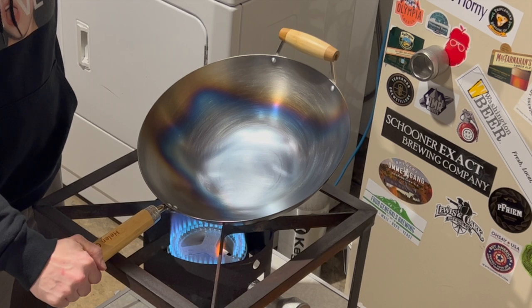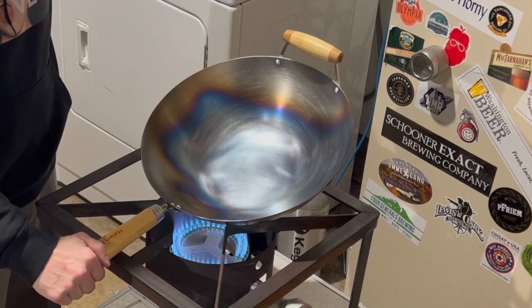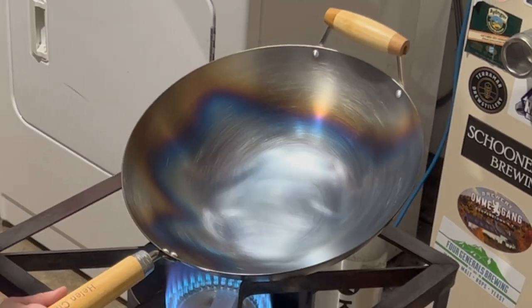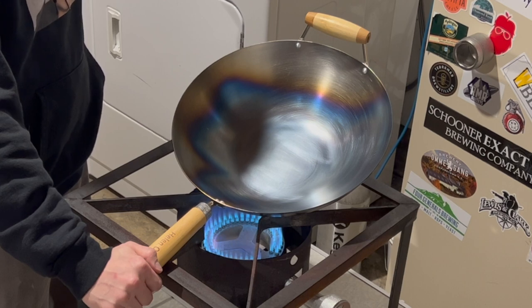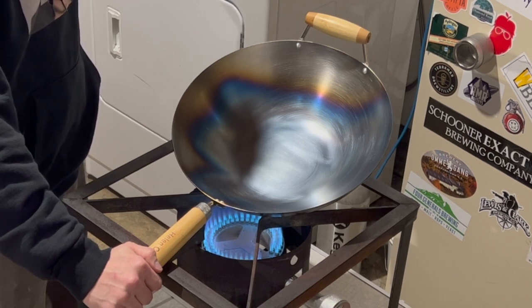Most modern stoves have at least one high heat output burner. Turn the heat on high, put the wok on the flame, and wait. You must heat the steel to over 550 degrees Fahrenheit — around 300 degrees Celsius — before the steel will begin to oxidize properly. First you will see orange-yellow steel, then suddenly it will start to look blue. That blue is the black iron oxide surface forming. If you have properly cleaned the wok, there will be very little to no smoke. Smoking indicates you did not properly clean off all the oils, which are burning and contaminating your steel surface.